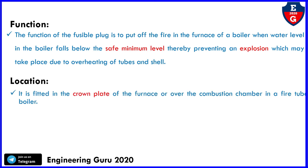Regarding location: the fusible plug is fitted in the crown plate of the furnace or over the combustion chamber in a fire tube boiler.